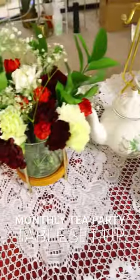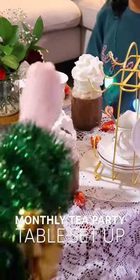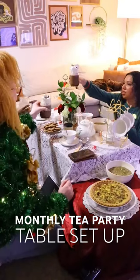Once the table is all complete it is looking cute, it is looking festive — it is giving tea party. Once my friends get here we go ahead and set the table up with the food. We are doing hot chocolate this time because it is Christmas time, but this is how I set up for our monthly tea party — good food, good conversation, and a good old time.